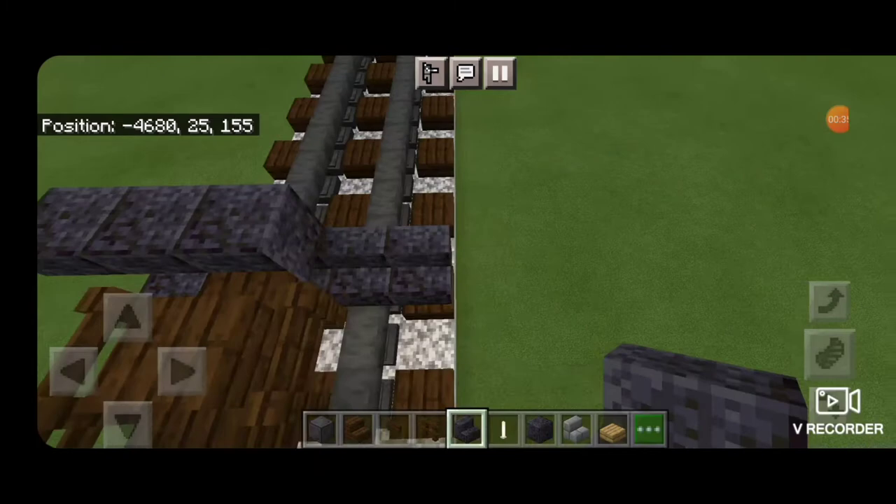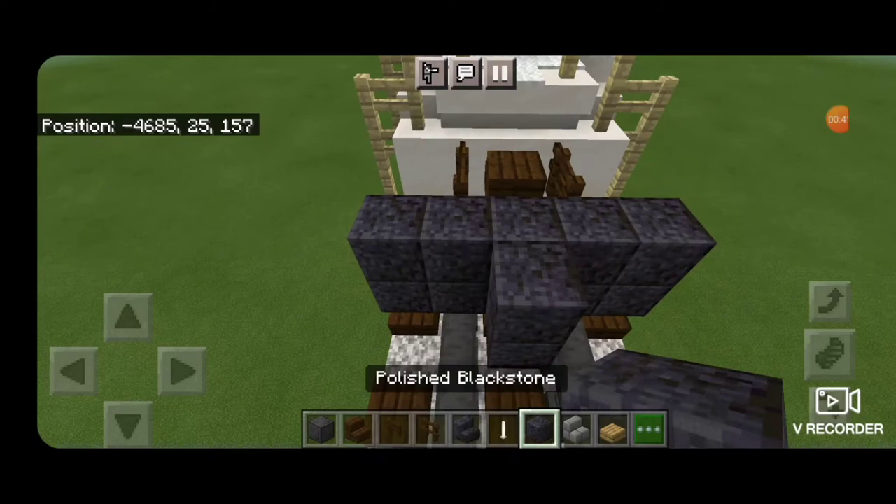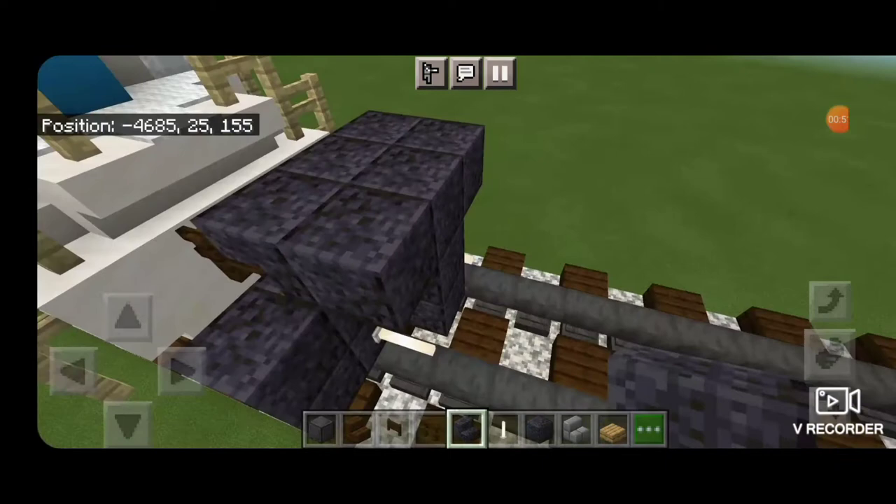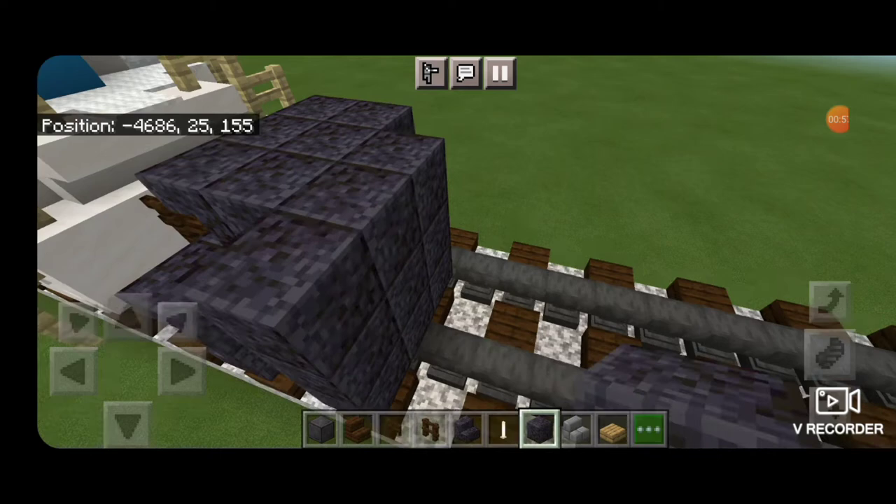On the next layer up, a polished blackstone block in the middle and two upside down stairs on either side of that. Then come around in front in the middle and make a three block tall T-shaped pattern. Put an end rod down on the bottom above each rail and then three more upside down polished blackstone stairs in front of this. Then a five by three of polished blackstone blocks coming out to each side of the rails.